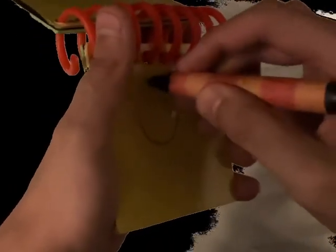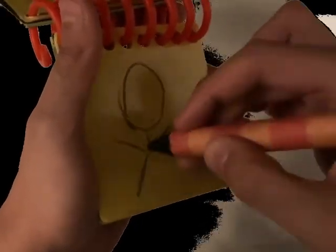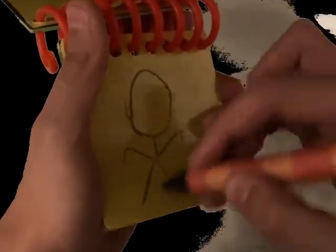First, we'll draw a circle for the head, a line for the body, the arms, the legs, and the feet.